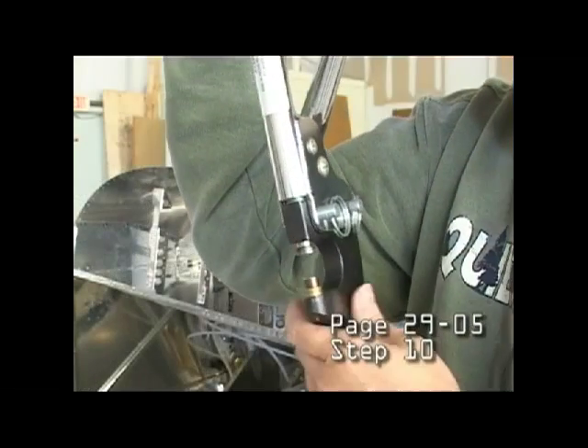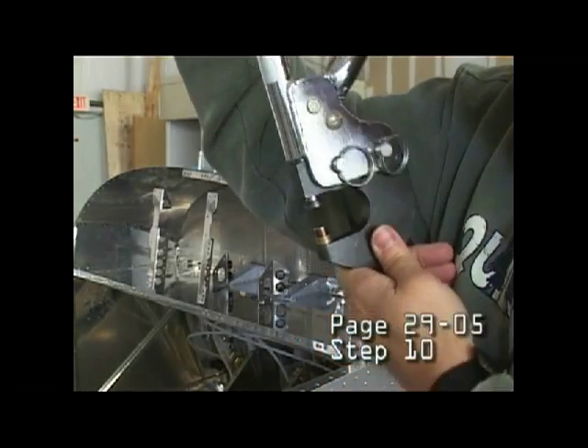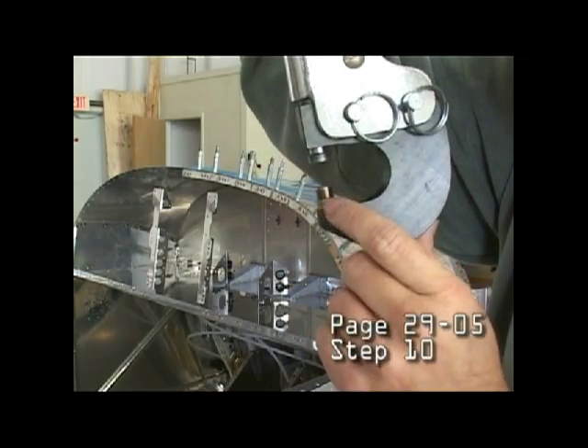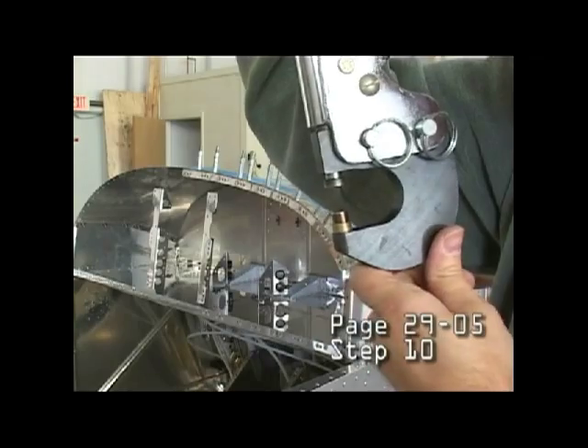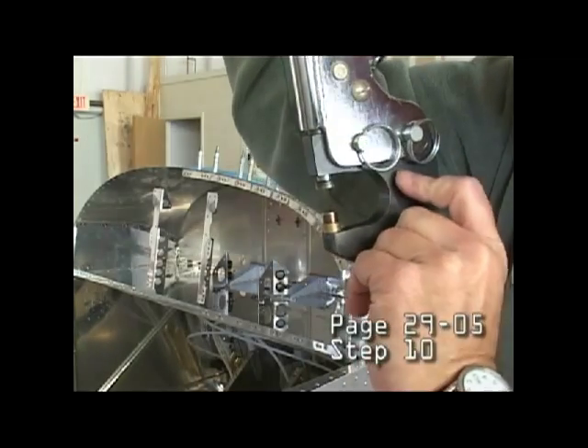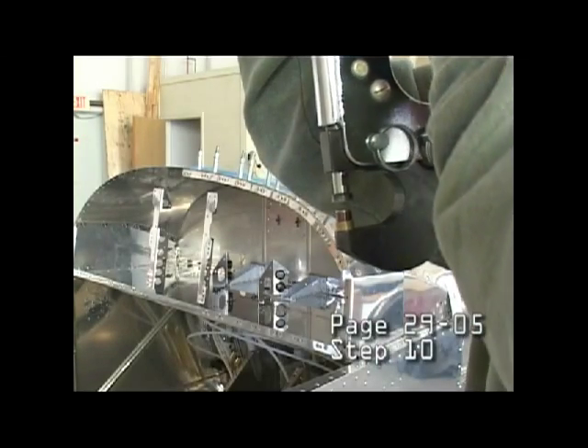If you have trouble getting your squeezer into proper position to do those rivets, note what I've done here. I've added washers and it allows me to get underneath that flange and rivet in this direction so I can set each rivet.